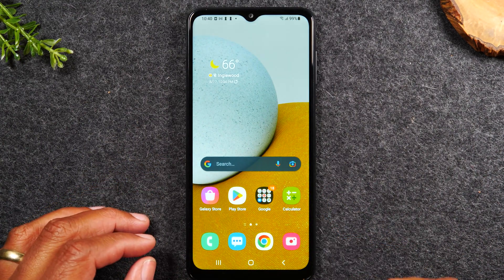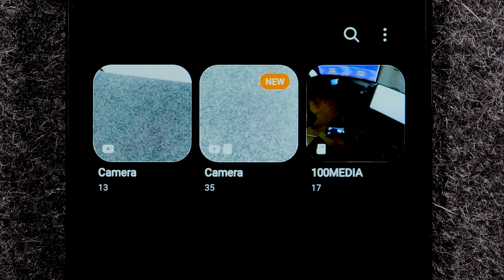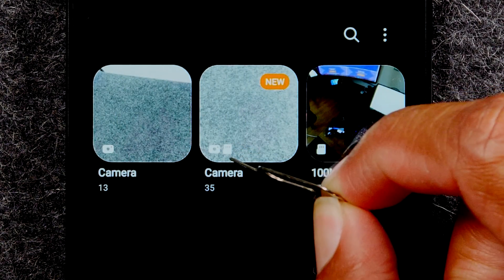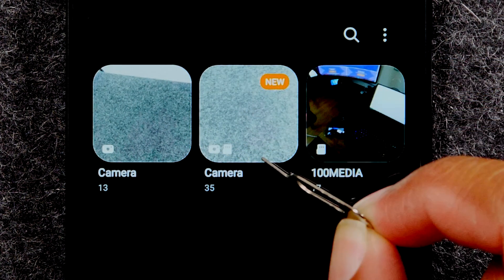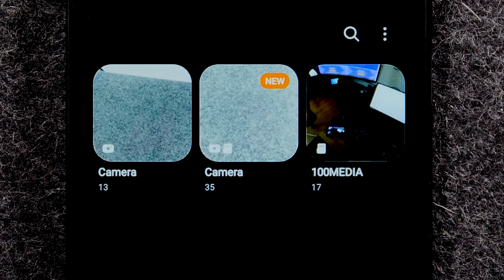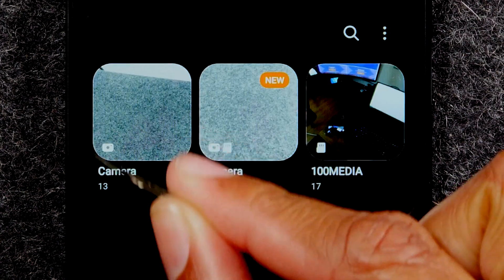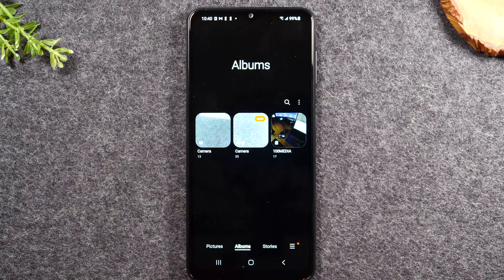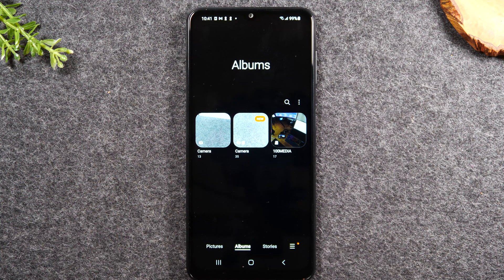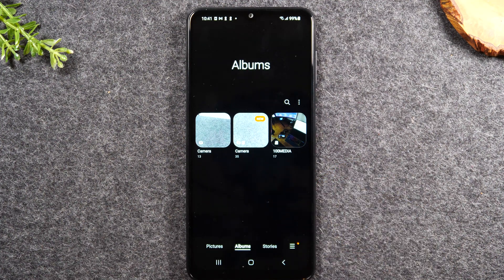Now we're going to go to our gallery — swipe up and go to the gallery. You'll see a few things: you'll have a camera folder, and then you'll have a camera folder that has a little memory card icon in the bottom left corner. This is how we know this is the folder for the memory card. Every picture and video going forward are going to be saved to this folder, not your original camera folder. The original camera folder is the one we used before the memory card was inserted, and now the new camera folder is where all new pictures and videos will be stored.